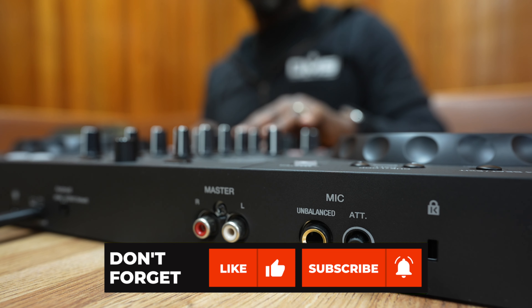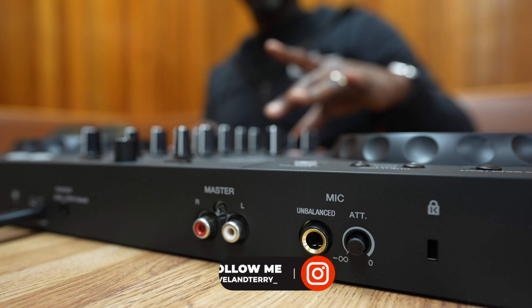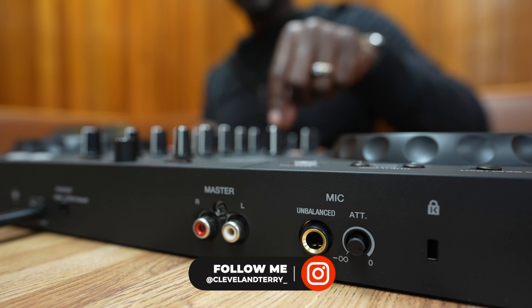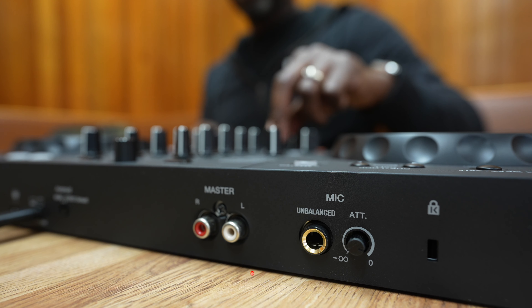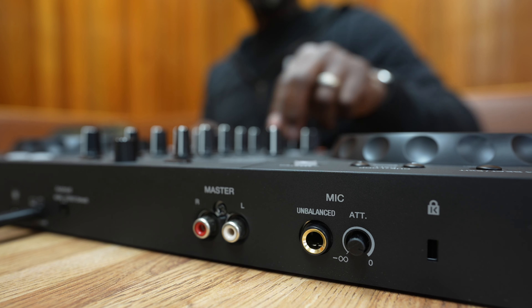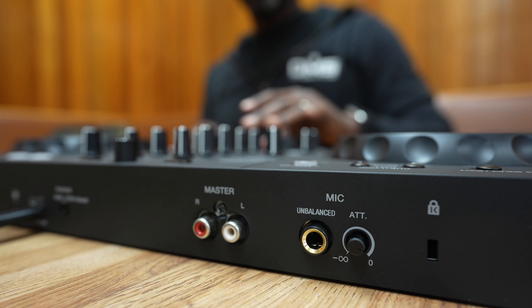Alright guys, if you found this useful hit that like button. If you find it really useful hit that subscribe button. Make sure you follow me on Instagram and Twitter, and get on my Discord — because that's where we're talking about all things DJ. Always a pleasure, we'll talk soon. Peace.